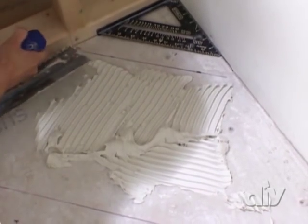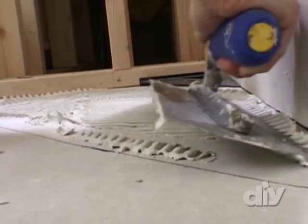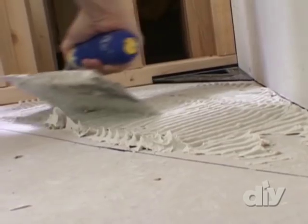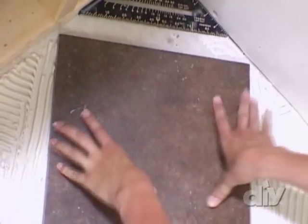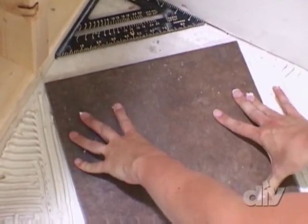Now we use the same technique on the floor that we used on the walls, spreading out our mortar with a quarter inch U-notch trowel at a 45 degree angle. Looks good.